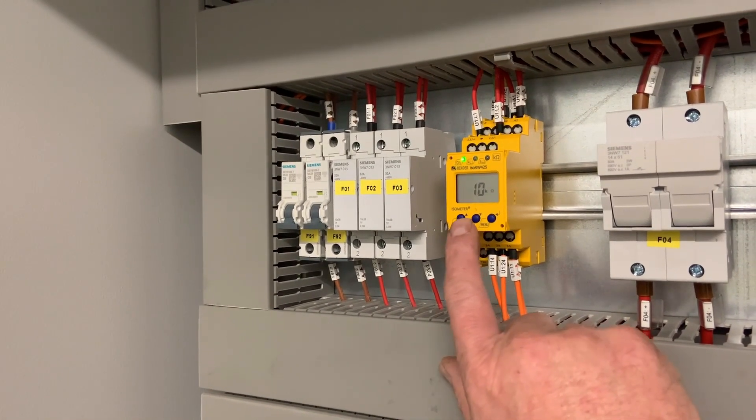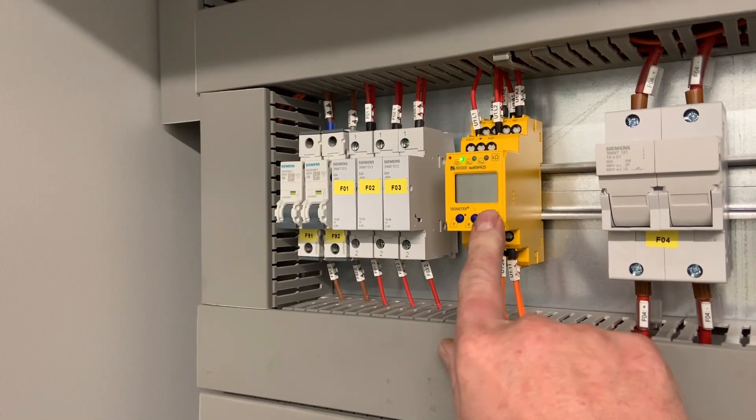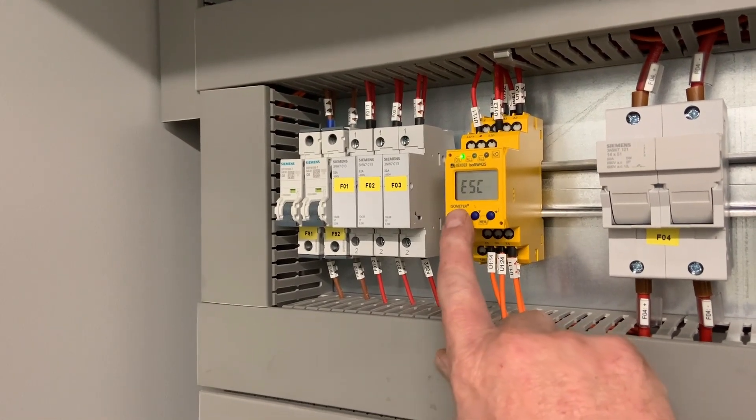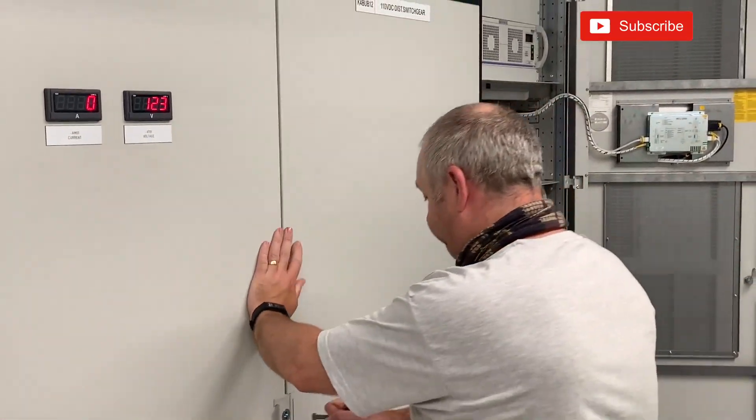This panel is now energised and we're going to leave it on. At some point in the future, we will power down the rectifier unit, connect the battery bank back up again, and re-energise.